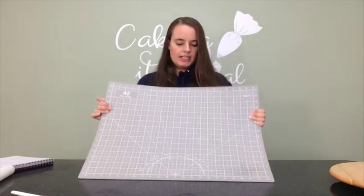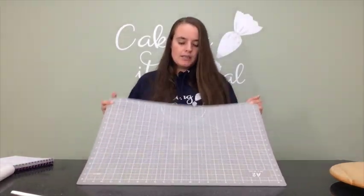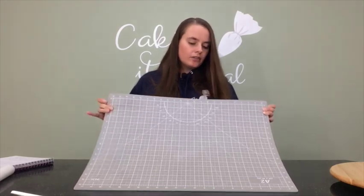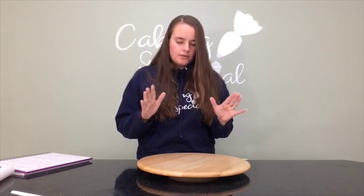First up I want to talk about my cutting mat. This is actually a craft mat — it has two sides and I only really use one, but the measurements on it help me out a lot so I can make sure I'm cutting things accurately and keeping my lines straight when cutting into fondant. It also protects my counter, and fondant and modeling paste don't stick to it the same way as they do to the counter.